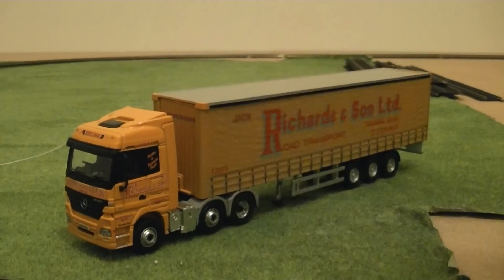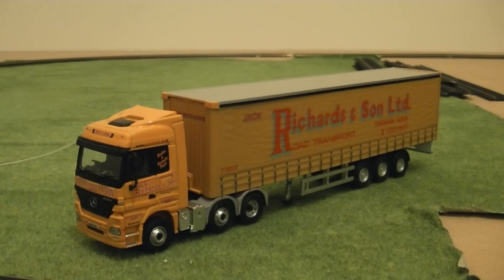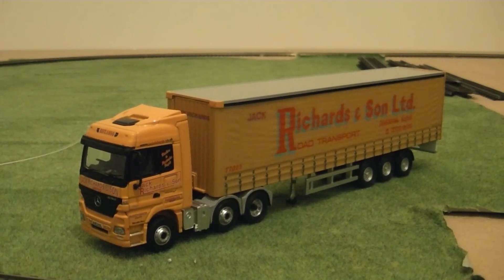There we go — connecting the trailer to the cab. That shall conclude my review of this Corgi Road Scene Mercedes-Benz Actros articulated lorry in 1:76 scale. I'm going to give this a perfect 10 out of 10 as I am a Mercedes-Benz fan. If you have any comments or questions please feel free to post them in the comment section below — thank you for watching, have a good week, and stay tuned for another video coming soon.